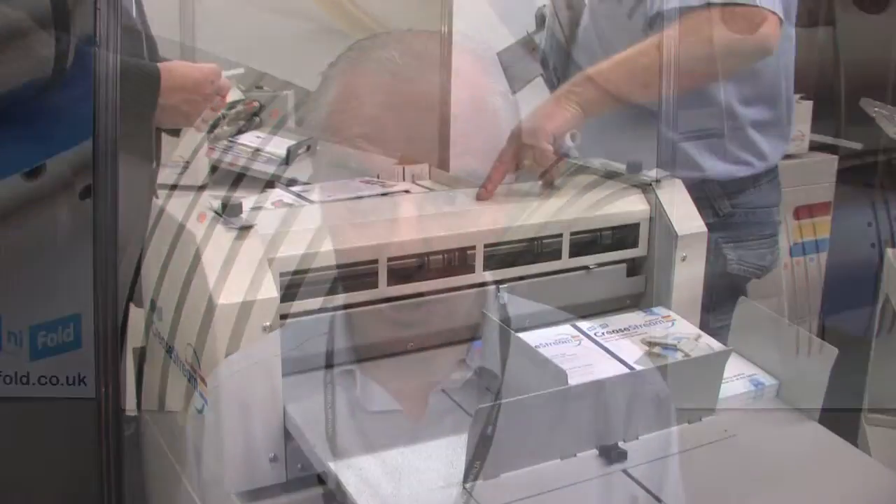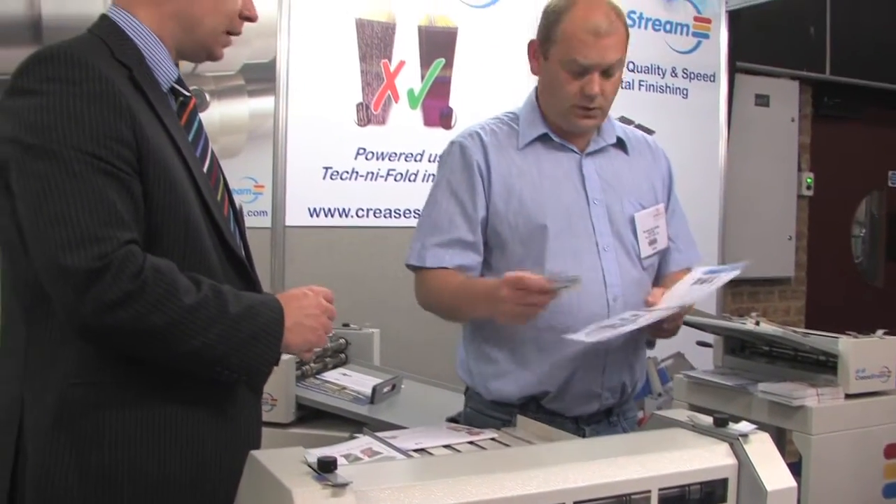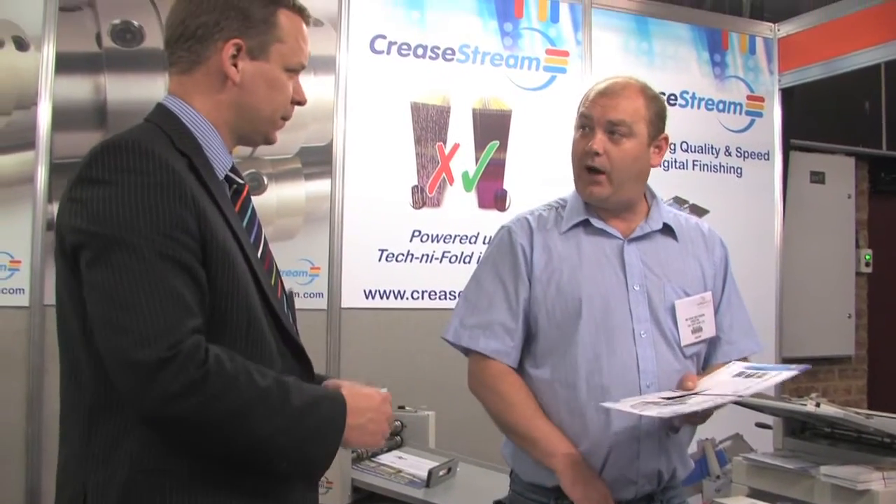This is the first time I've seen the CreaseStream range and it appears to be a very innovative set of machinery which is particularly suitable to the small producer. We're now moving into a new area of photo book production and this will help us considerably with the finishing product.